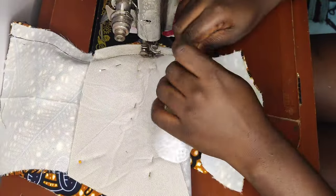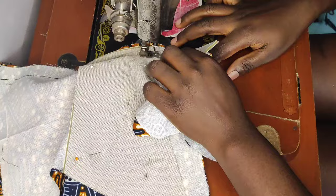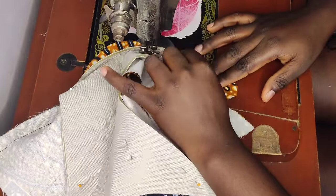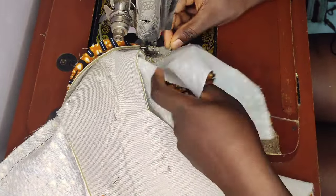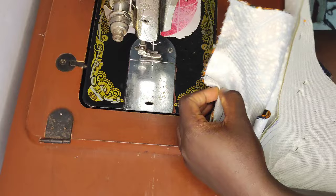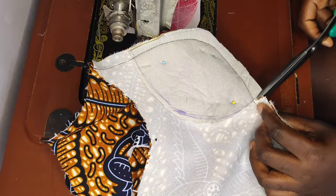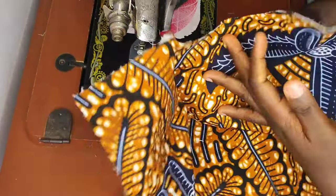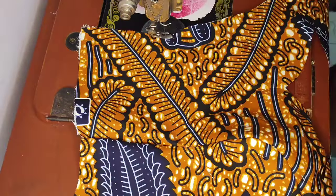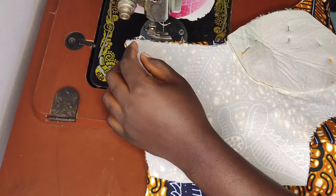If you haven't watched the previous cutting tutorial video, please go ahead and watch it so you can achieve a perfect princess dart. After finishing stitching, I'll go ahead to notch my underbust points, notching close to the seam line. As you can see, even before ironing the cup area, it is already looking good. I'll stitch the other side starting from the half length, off-camera, and come back to show you how to iron it.